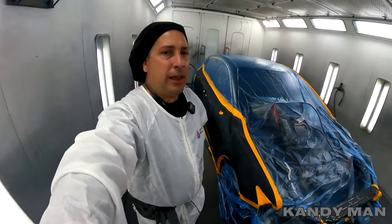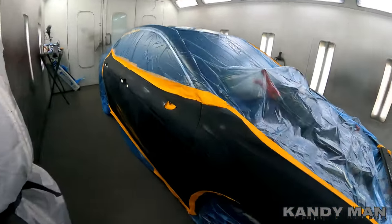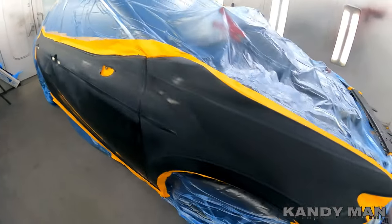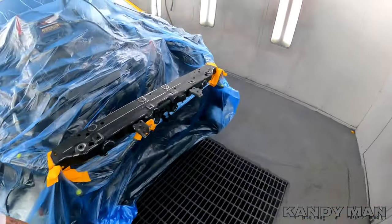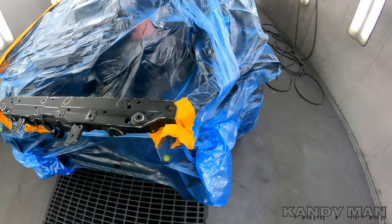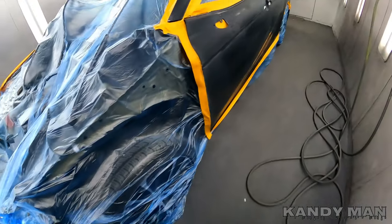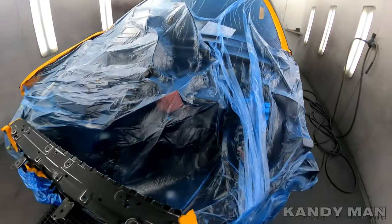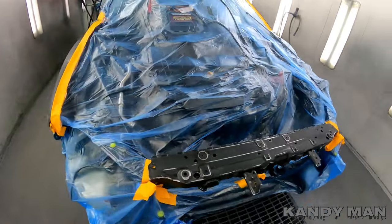Welcome back to the channel. Today's video is on 218 attitude black. We already shot the hood, fender, and bumper — it's over in the other booth and I had to do some cutting on it and this whole side. So it's a big job. Let's shoot this one here with the 3M gun and then we're gonna clear it with the DV1, so stay tuned.